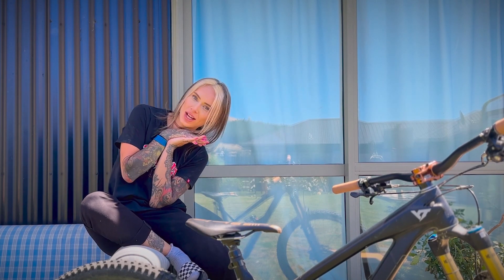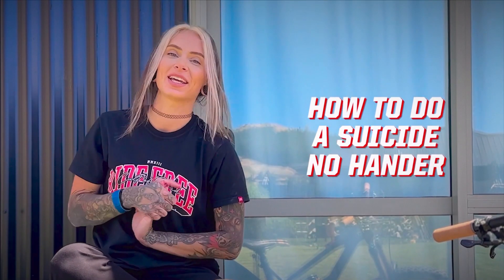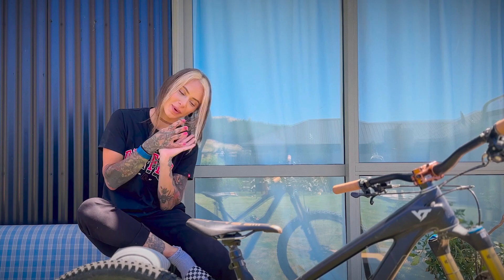Welcome to the Loose Riders TV channel. Today we are going to learn how to do a suicide no-hander on your mountain bike. The no-hander is probably one of my favorite tricks — probably the one I can do the best out of my small bag of tricks. That's probably because it's the trick I learned first, or maybe second, and I've practiced it a lot. Today I'm going to help you guys learn how to do a no-hander on your bike.